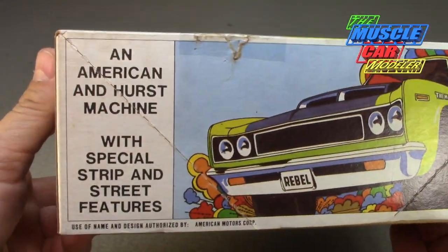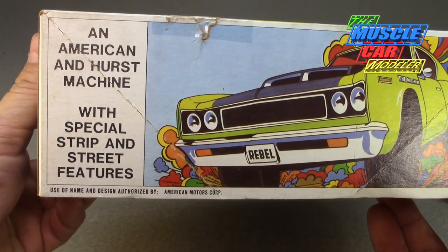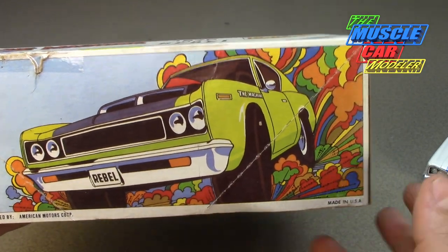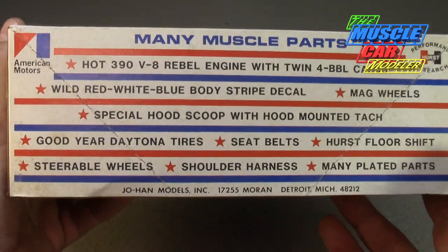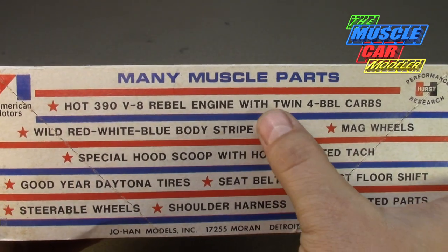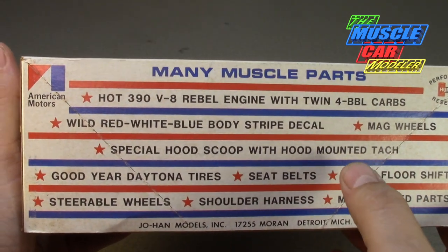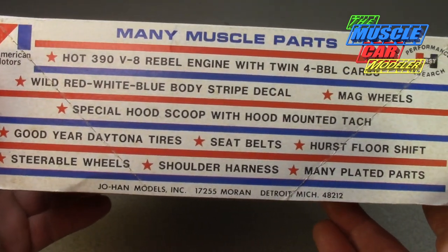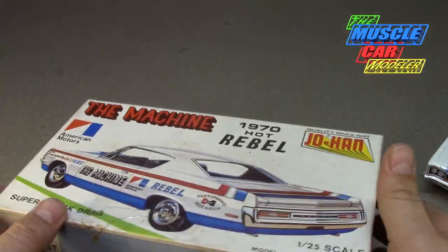Here's the box — 'An American Hurst machine with special strip and street features.' I love this box art. It calls out the 390 Rebel twin four-barrel carbs right there, which you couldn't get it off the showroom floor that way, plus a special hood scoop, mount tach, and Goodyear Daytona tires. Pretty cool stuff in there.